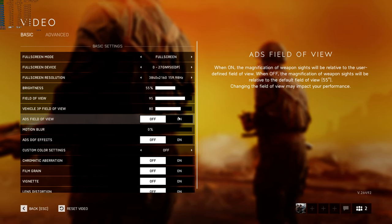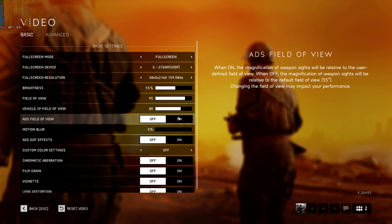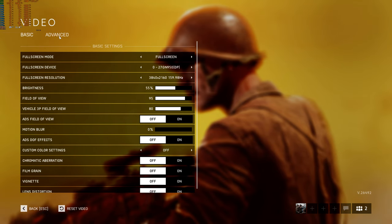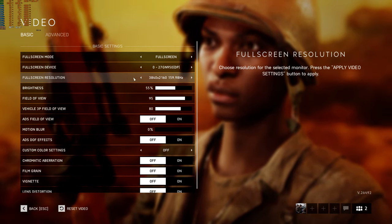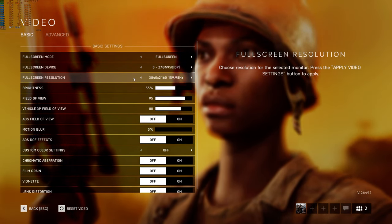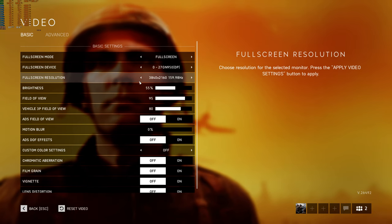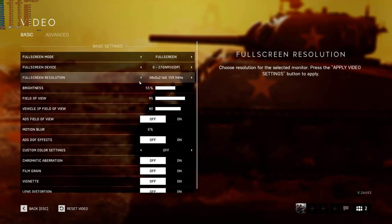I wanted to show off an update to my 4K 144Hz setup. A while back I changed out my Acer monitor, which was a 4K 144Hz monitor — first generation. It essentially required chroma subsampling to get 144Hz, so instead of running 4K 4:4:4 it would run 4K 4:2:2. That was just a DisplayPort limitation — that monitor didn't have DSC, or display stream compression, like the newer monitors have, and definitely didn't use HDMI 2.1.